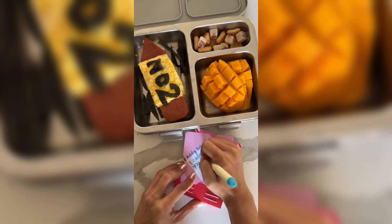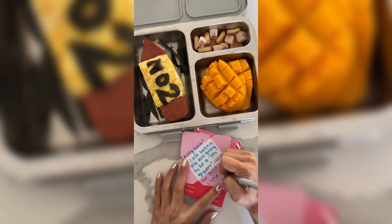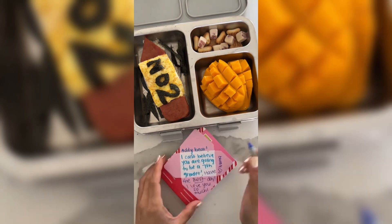Now for the note I'm writing: Eddie bear, I can't believe you are going to be a 7th grader. Have the best day. I love you so much. Love mama.